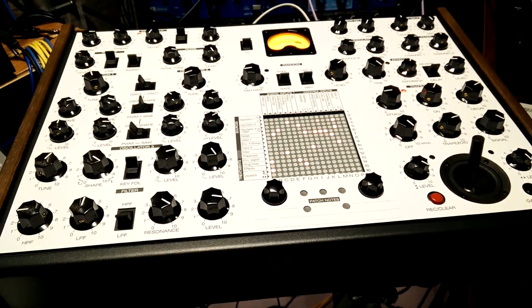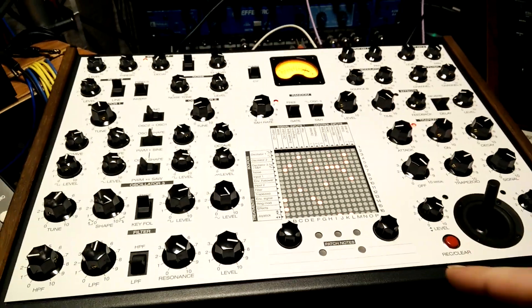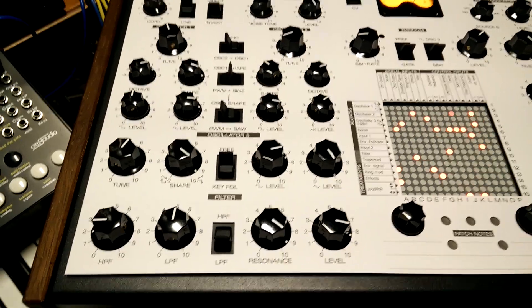Okay, here on the Syntrex 2, I have this paper overlay on it just to cut down on the glare and maybe make it easier to see on camera.